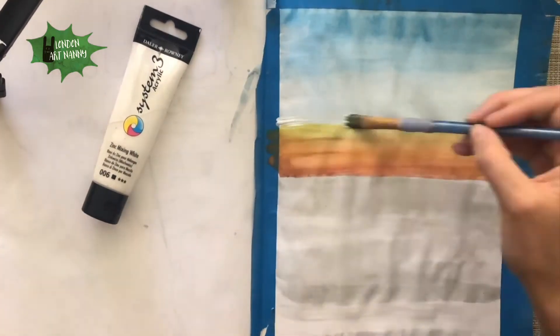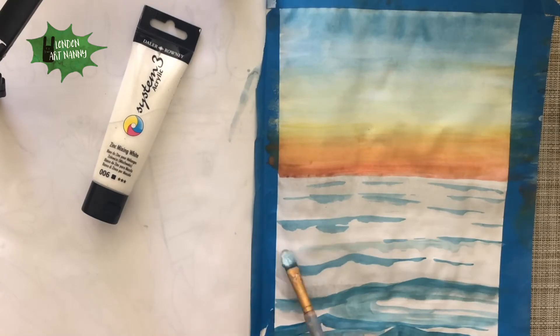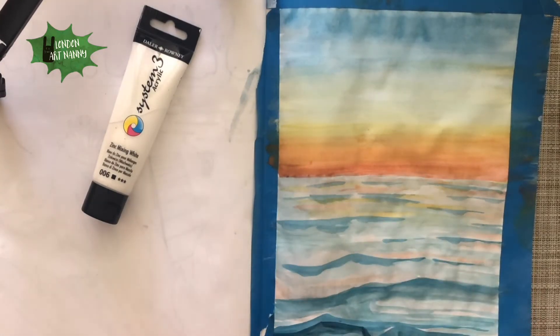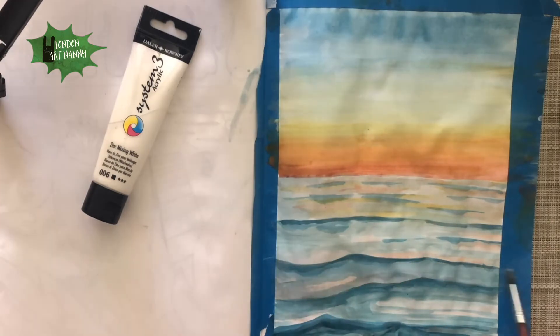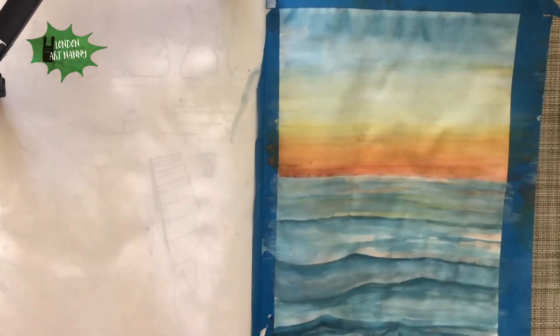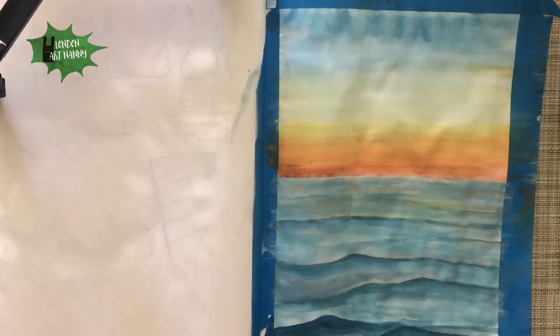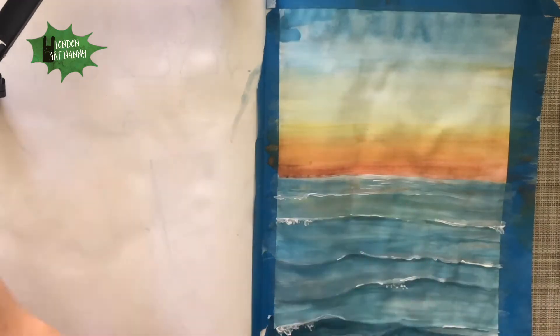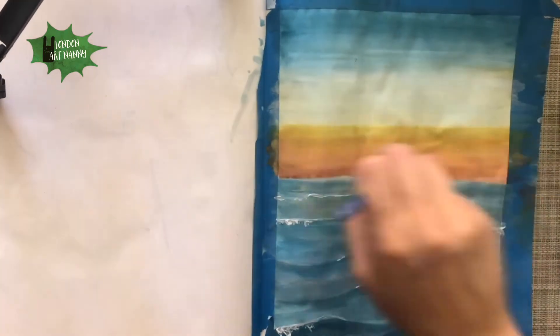Here I'm covering it all with light grey for the water, then adding blue waves and yellow from the reflection. Then I'm adding lighter blue in between the waves, and then more light blue. I also added some white to make the waves look realistic.